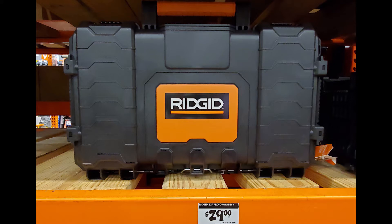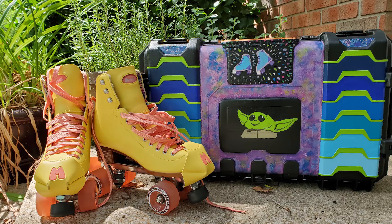This is how I turned an ordinary Rigid Toolbox from Home Depot into my favorite ultra personalized skate box for my roller skates.